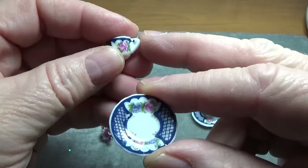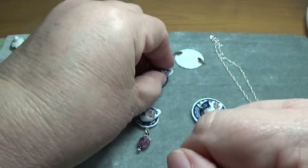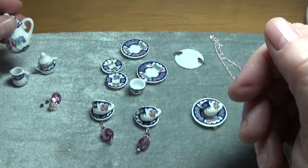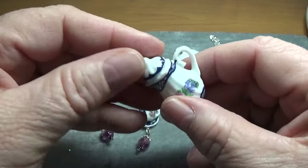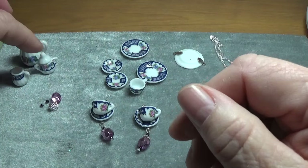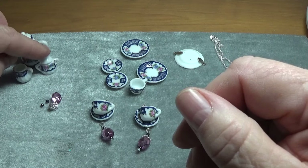I also looked at the teacup to see what kind of pattern was on it too. The set did come with the teapot, and I glued the lid on with E6000, plus a little creamer and a little sugar pot.